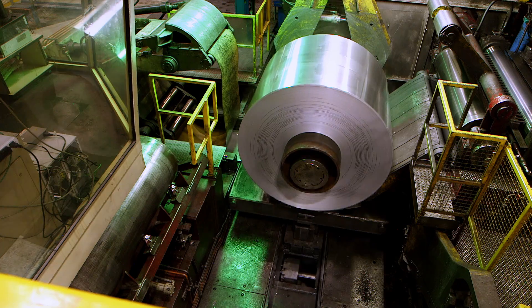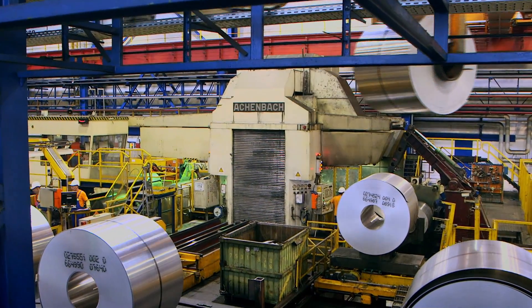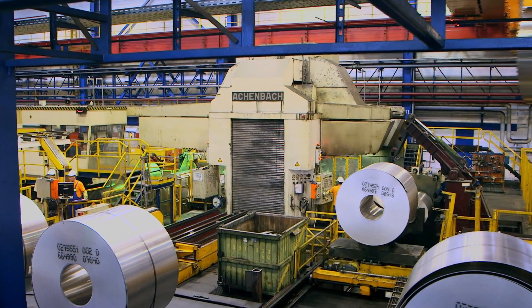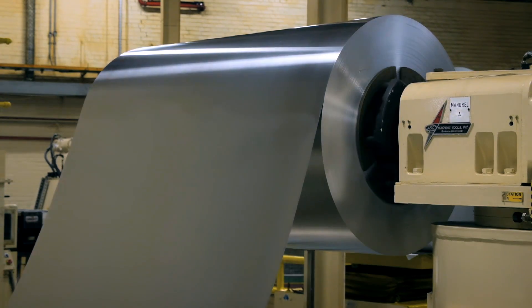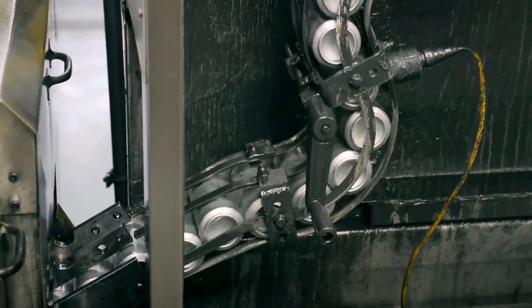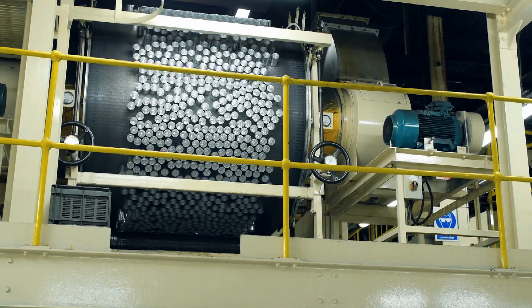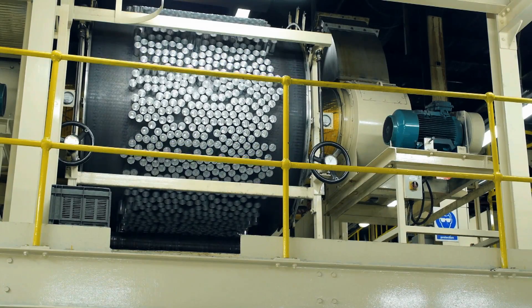Once it's been through the recycling process, the aluminium coils are transported to the can-making factory. These ones are 10 kilometres long. Here, discs are cut from the aluminium sheet and pressed into cup shapes.